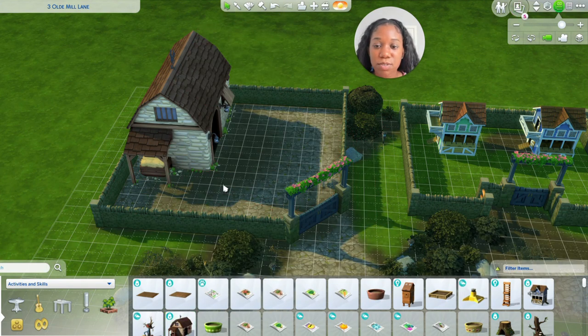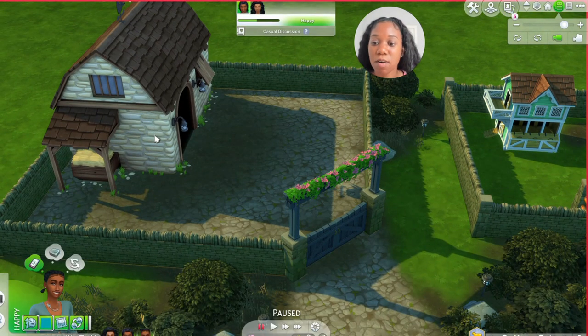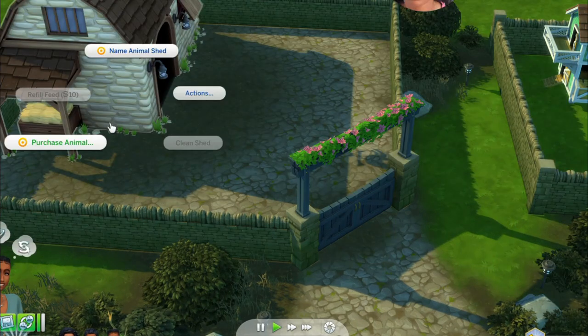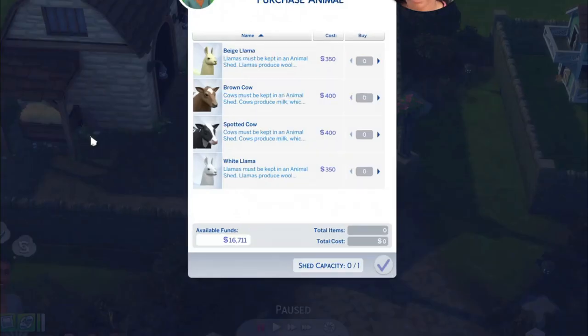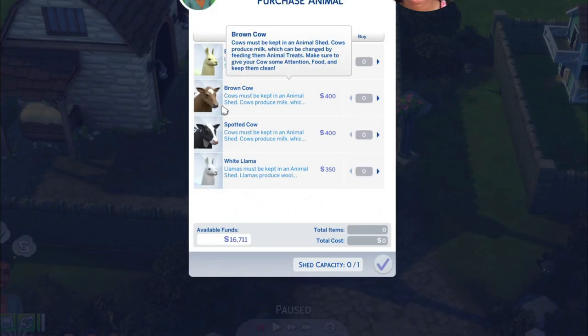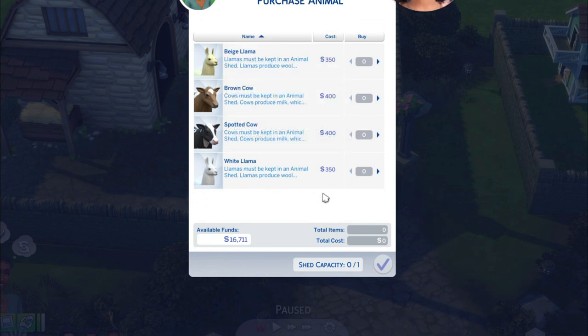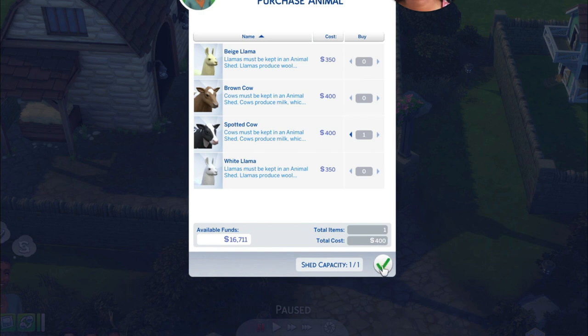Now I'm going to press play, then you click on the animal shed and say 'purchase animal.' You can purchase either a beige llama, a brown cow, a spotted cow, or a white llama. I was going back and forth on which one I want, but I really want the cow — just a traditional black and white cow. I think it's so cute.